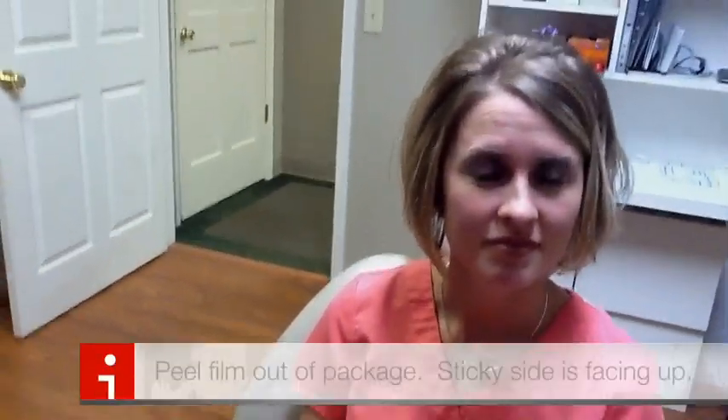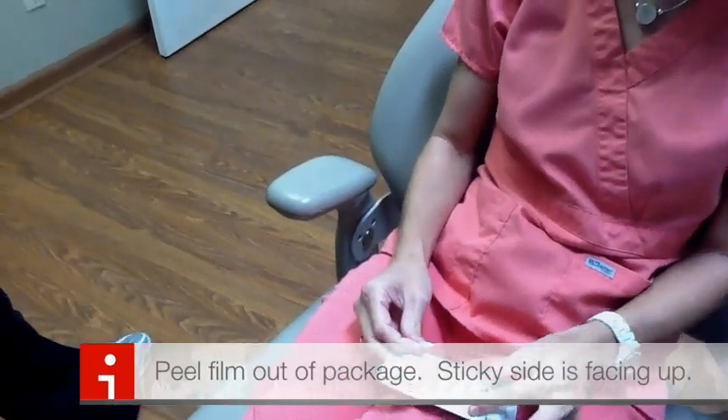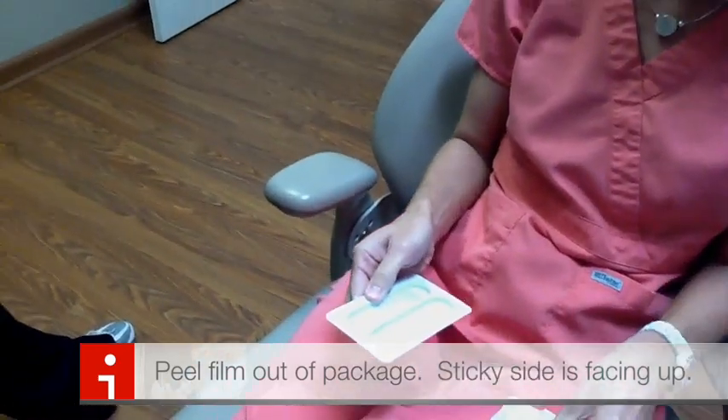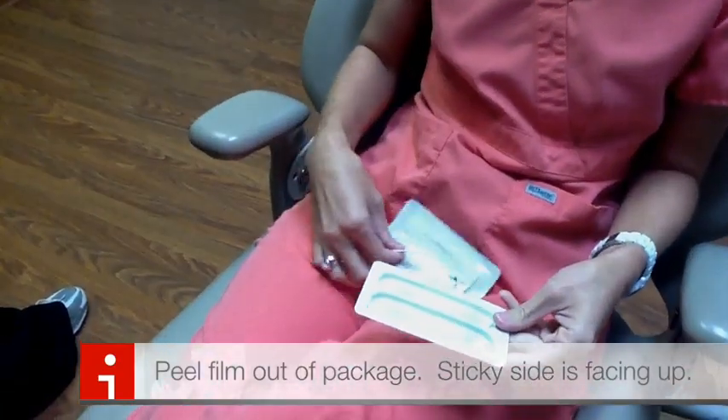So what we're going to do today is we're going to try out a sheer white film. Go ahead and open the package right there. You can use a little white tool to open it with, or you can just peel it back. There are two strips in every package, one for the upper and one for the lower. They're exactly the same size, so it doesn't matter which one you use.